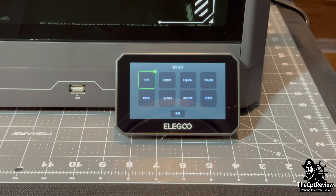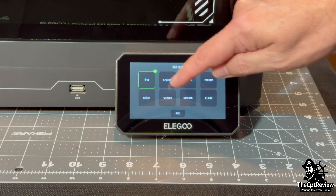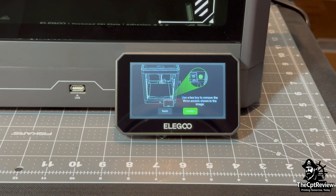Zooming in, the setup wizard launches immediately. I choose English, and then the next prompt tells us to remove the three screws that hold the build plate in place during shipping.